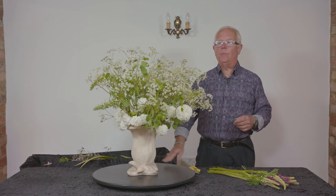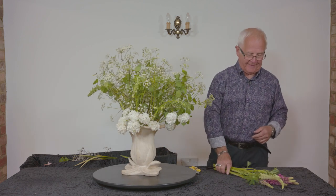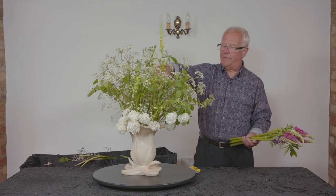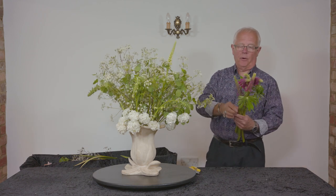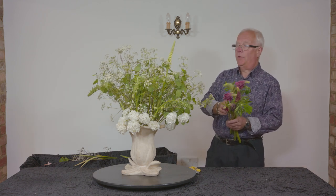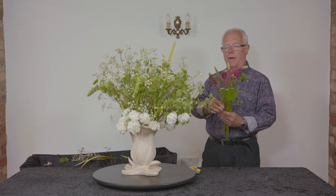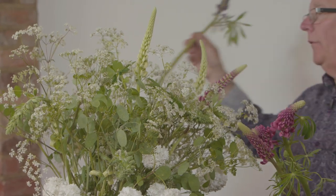If you were in the 1930s with a very smart London home, you might have had an all-white room into which Constance Spry would place this — a white room designed by Syrie Maugham, the interior designer. A flower that was very popular in the 1930s was the lupine, because the Russell lupine strain had just been developed and every gardener wanted to have them.